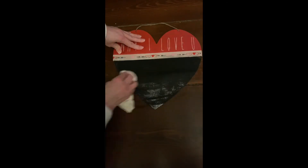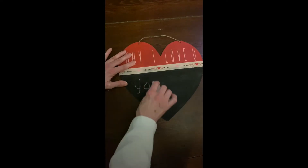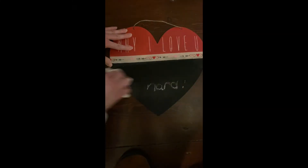Before writing on the chalkboard, I conditioned it to prevent a permanent shadow of the first message. This project piggybacks the great viral video of sharing an affirmation to someone every day during the month of February.